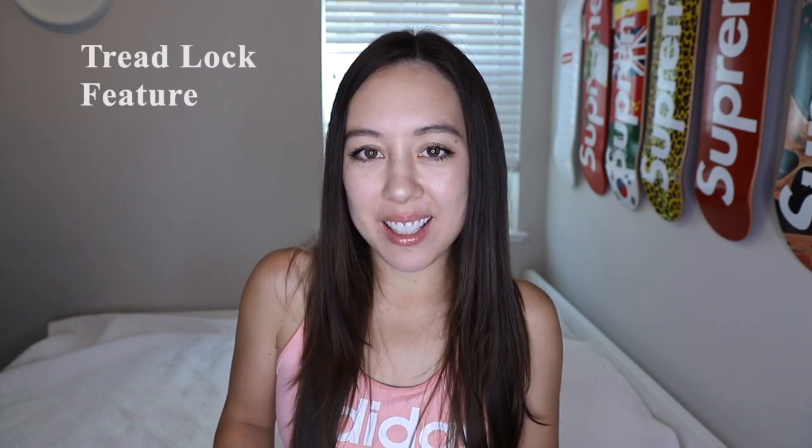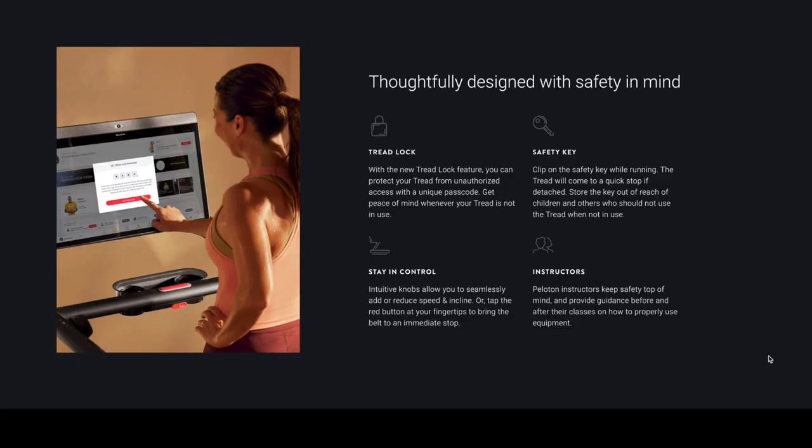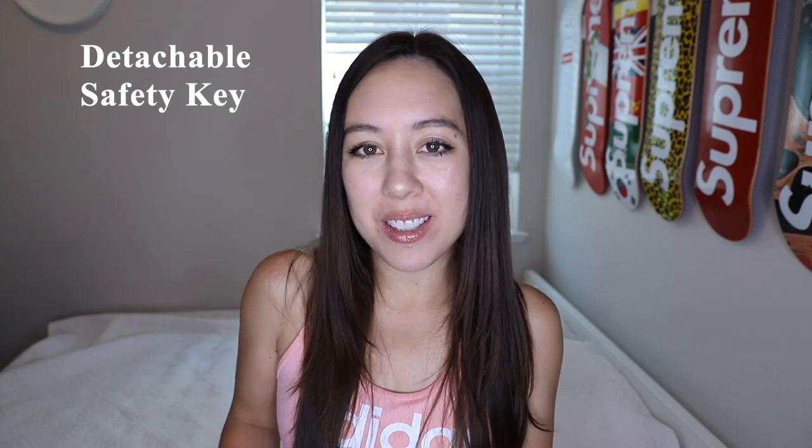So what makes this tread — not to be confused with the more expensive tread plus model — different from its previous version? This tread now features a tread lock feature, which requires you to enter a personalized four-digit passcode to unlock a new workout. This tread also has a detachable safety key, which Peloton recommends you stow away from children and others not intended to use the treadmill when not in use.